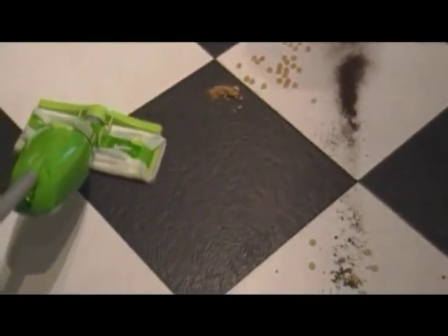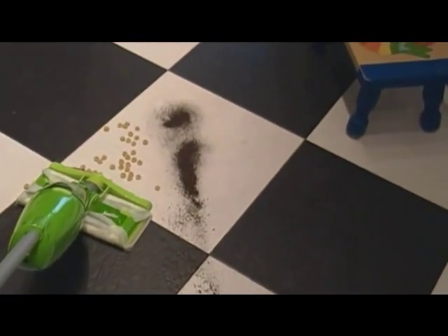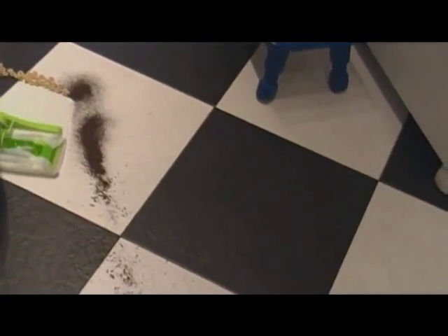It is having a little hard time with the Cheerios, but I think I have to go over it a couple more times to get them. It's a little thicker — it kind of pushes them. Let's try it with this dirt here.